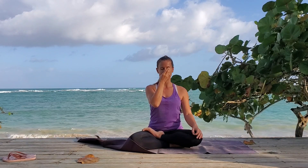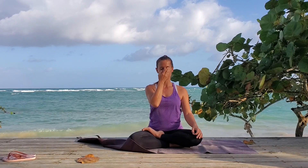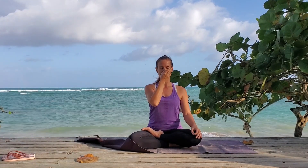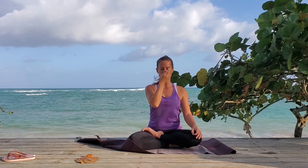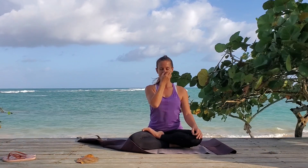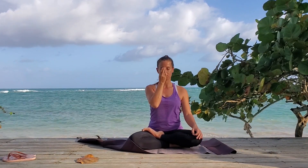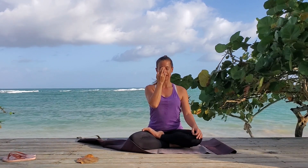Hold for one and two. Breathe in left — one, two, and three. Close and hold for one and two. Breathe out right — one, two, and three. Close and hold for one and two. Breathe in right — one, two, and three. Close and hold for one and two. Breathe out left — one, two, and three.